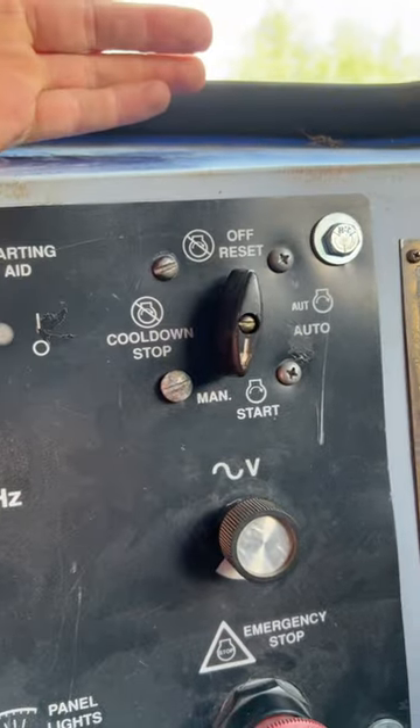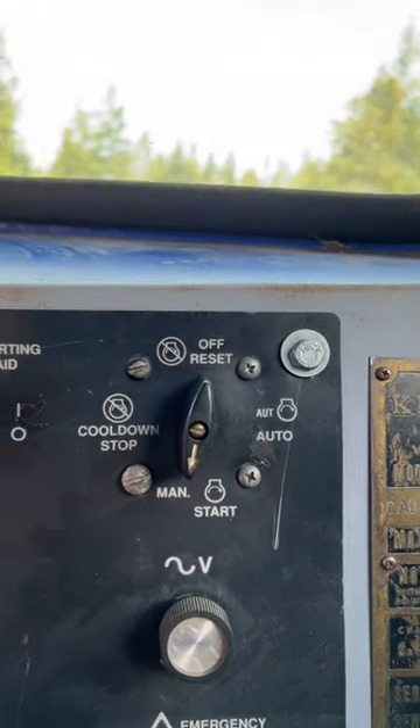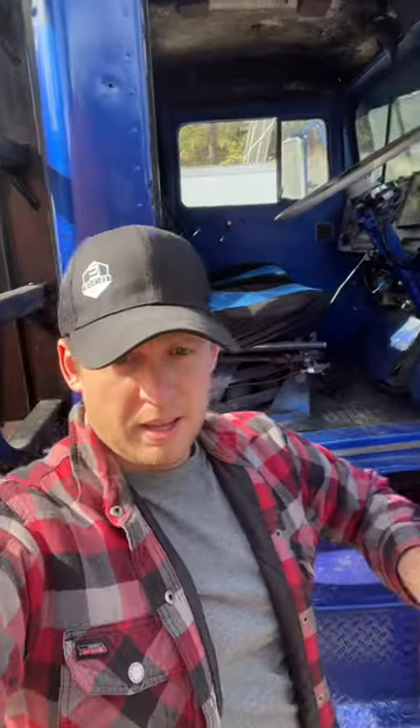We also have a manual start mode — if you've got a long hill climb coming up, or you want to strategically have your batteries charged for a certain time, you can control what the generator does. So this truck isn't driver-thought-free; you've still got to put some thought into when you're going to want that charge.